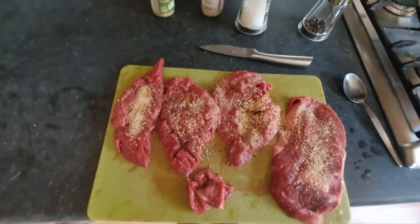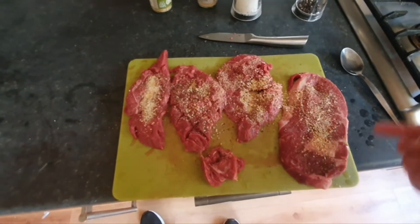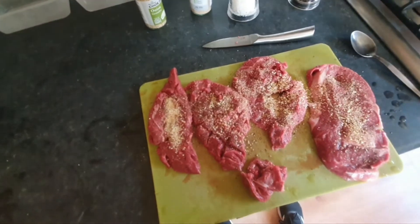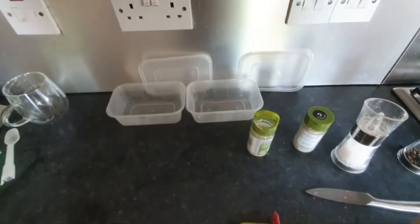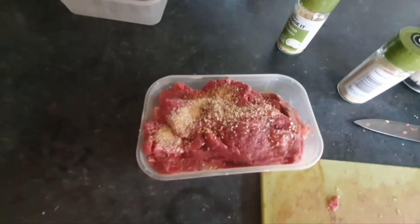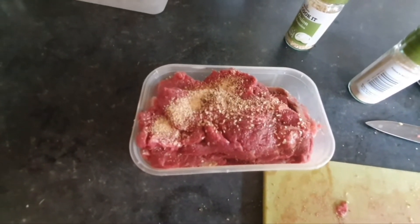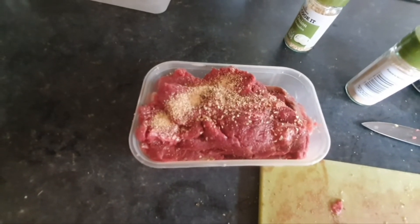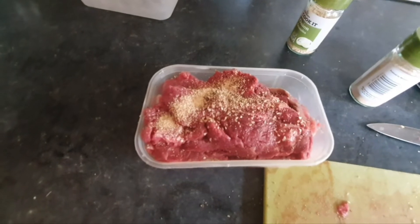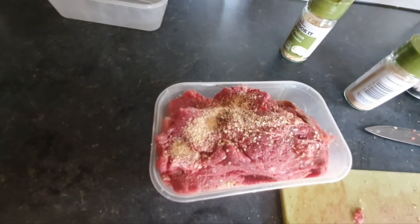It seems like a lot but it's not. I'll flip them over, put more salt and pepper on the other side, and leave them to soak in, stacked on top of each other in these little boxes. They'll have a few hours to marinate. I'll put the lid on, put it in the fridge, and leave that to do its business. It'll soak in nicely and you get really good flavor throughout. Really glad they're doing flat iron at Morrisons — makes it easier than going to the butchers.